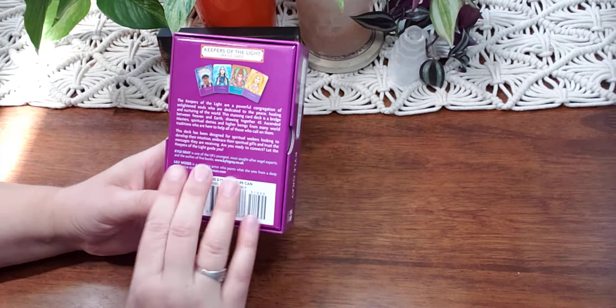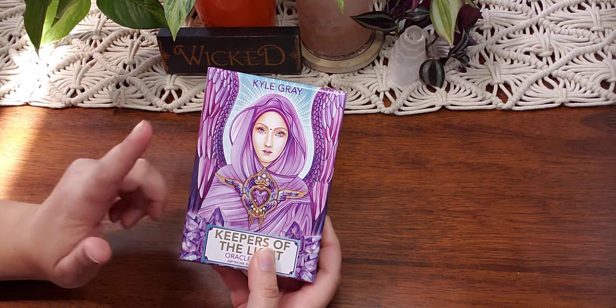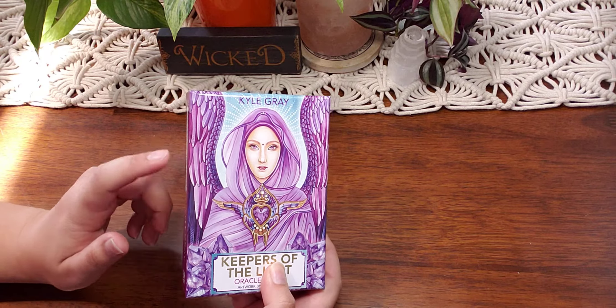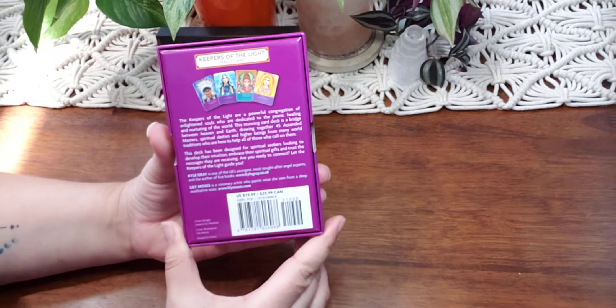He happens to be one of my favorite Oracle deck creators — the Angels and Ancestors deck is by Kyle Gray — and he has another deck coming out in September, I believe. So I'm excited, and hopefully this is just as good.